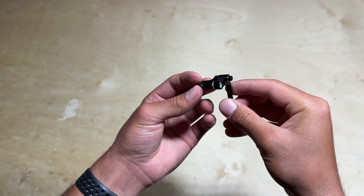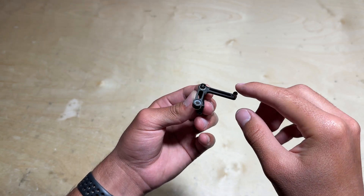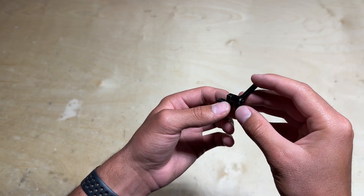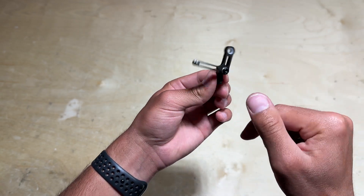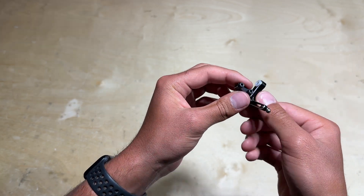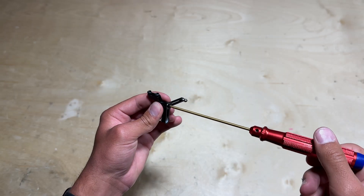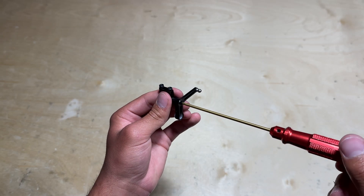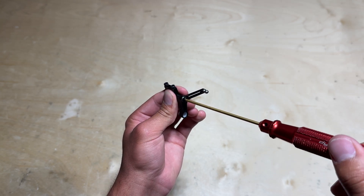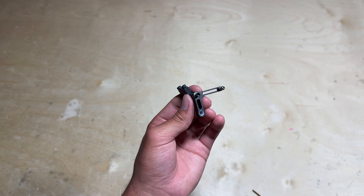One thing to keep in mind on the tail rotor pitch lever is that because this is a quick build kit, the ball link and the screw attaching the lever to the bracket are already pre-installed from the factory with Loctite at the appropriate torque rating. The only two screws that you're going to have to unscrew and apply Loctite to are these two screws right here. One way to verify that there is Loctite in these screws is to slightly give pressure to the left side to loosen it — if there's a decent amount of resistance, then it is already installed with Loctite.